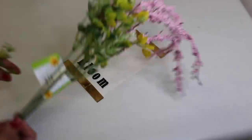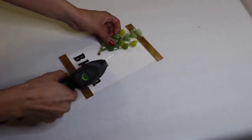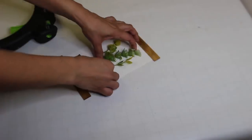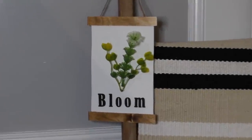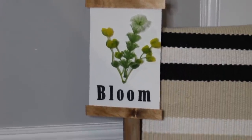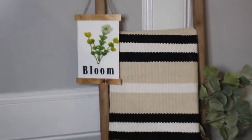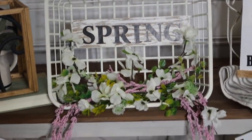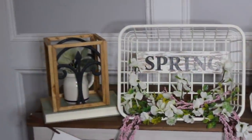Using one of those Dollar Tree stems, I'm taking the greenery from that and gluing it on the sign. I added twine to it so you can hang it up somewhere — it looks really cute on a ladder as well. I hope you guys enjoyed all of my DIYs today. So excited to get ready for spring! Let me know what you think down in the comments below, and I'll see you guys in the next video.